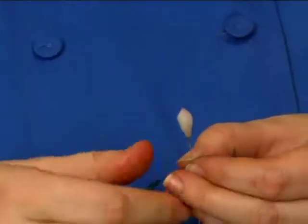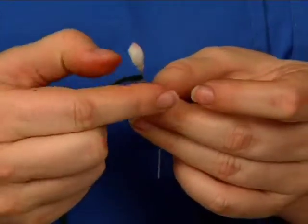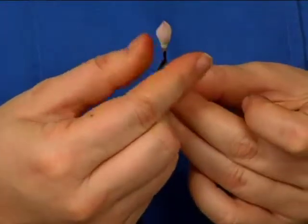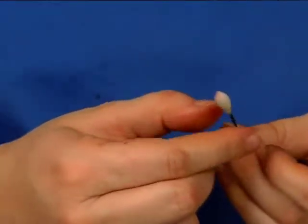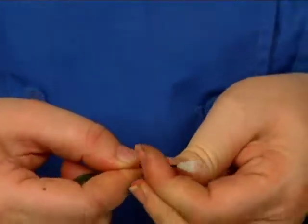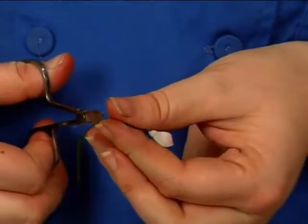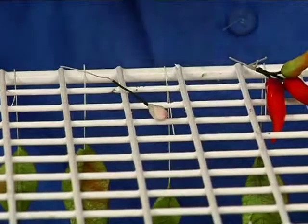A little trick: if the floral tape starts to stick to you, just put a very small amount of Crisco on your fingertips. You don't want so much that it gets on your tape and prevents it from sticking to your wire — just enough so it's not sticking to you. I'm going to pull this down to about here and wrap my blossom.